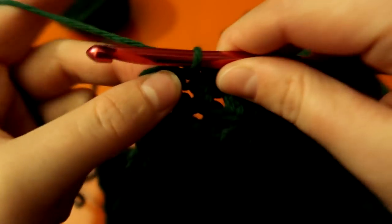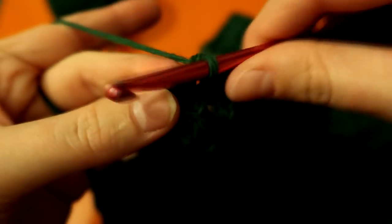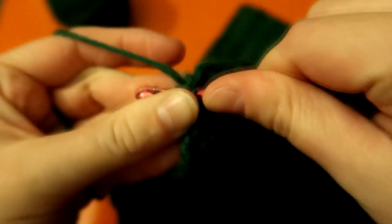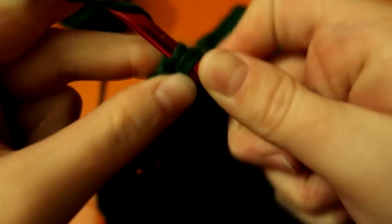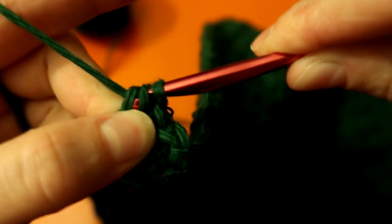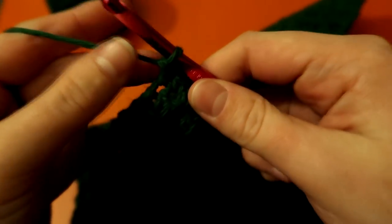I have my last two stitches — doing a single, and then the last one ends with a double. This is my very last stitch of the whole dishcloth — it's exciting when you finish a project! There it is, the finished dishcloth, and you can see the lovely pattern it gives.